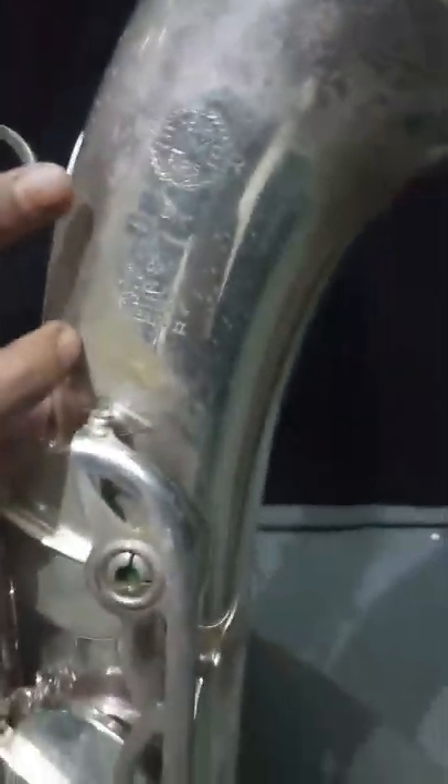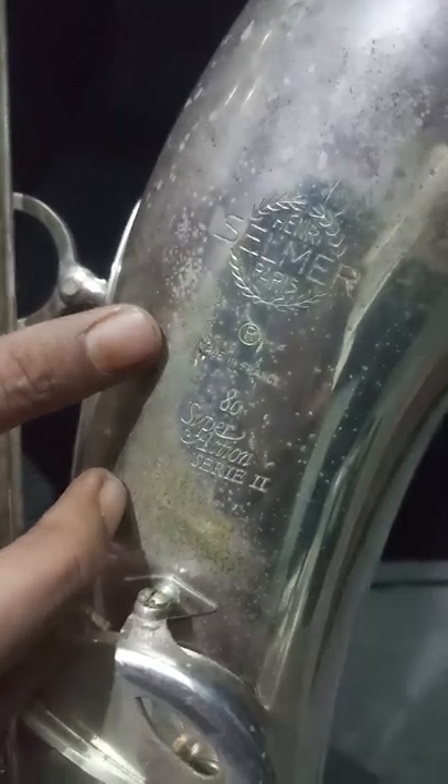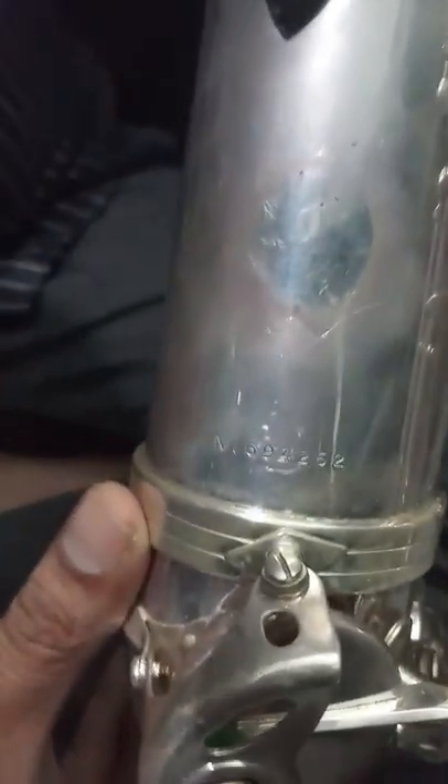This is tenor saxophone, Henry Selmer, Marine France, Superaction 80, Series 2. The serial number is 694262.